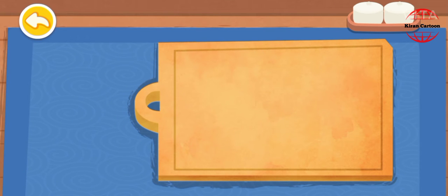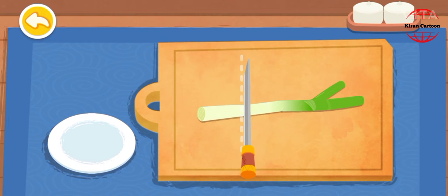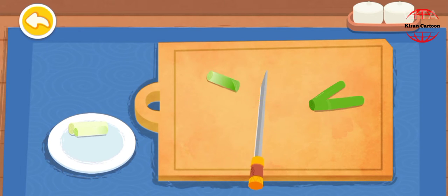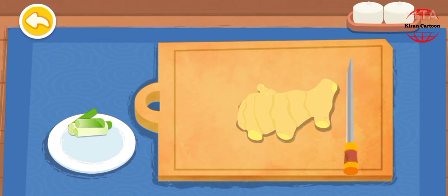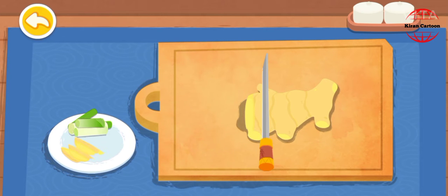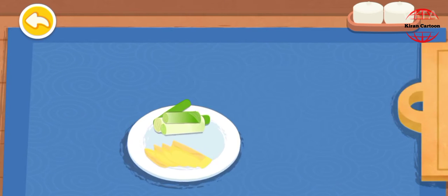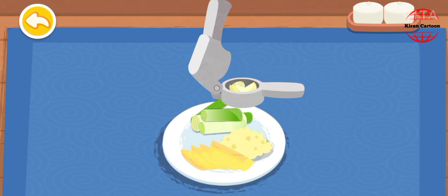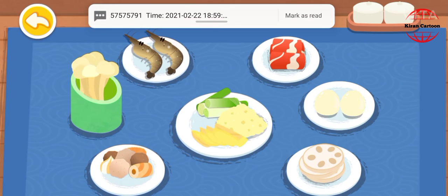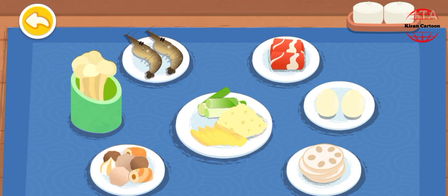Cut the scallion. Slice the ginger. Mash the garlic. Mash the chili.